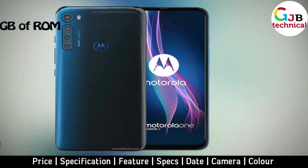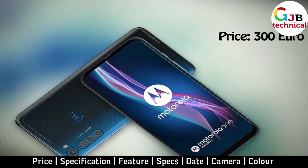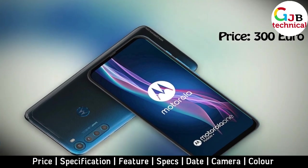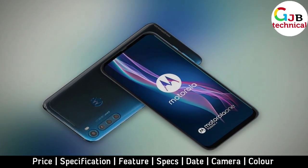Features include a USB Type-C port. The Motorola One Fusion Plus will be available at an estimated price of 300 Euros, with sales beginning before the end of the current month.